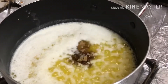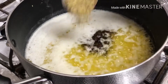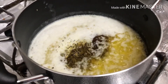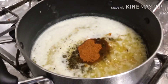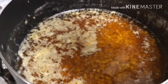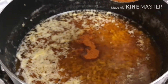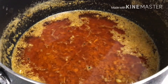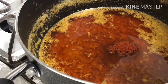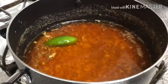Now add to the butter sauce: four tablespoons of lemon pepper, two tablespoons of Old Bay seasoning, two tablespoons of Louisiana seasoning, two tablespoons of hot sauce, and then the juice of a whole lemon.